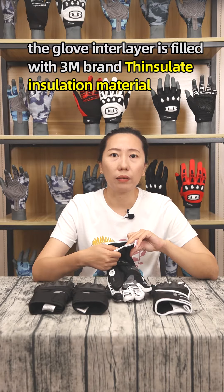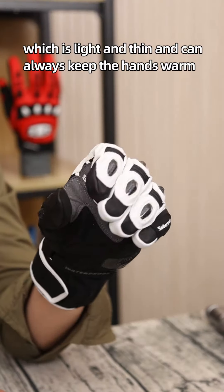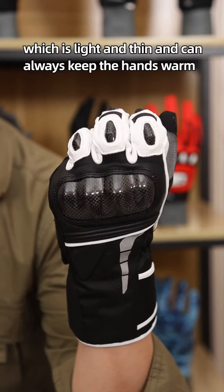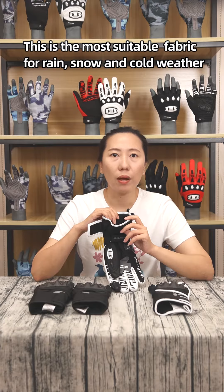The glove interlayer is filled with 3M brand Thinsulate insulation material, which is light and thin and can always keep the hands warm. This is the most suitable fabric for rain, snow, and cold weather.